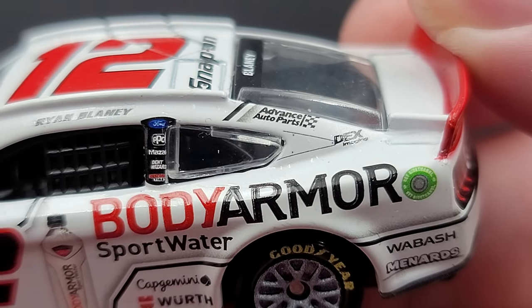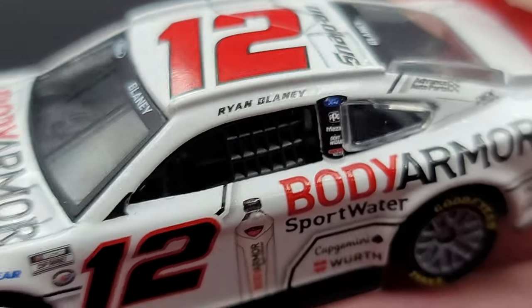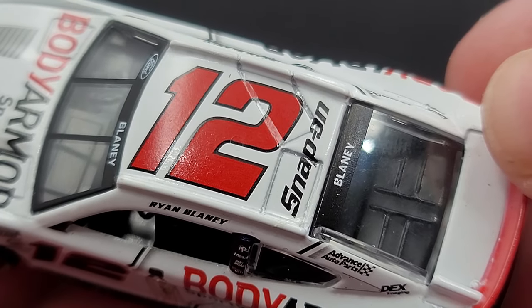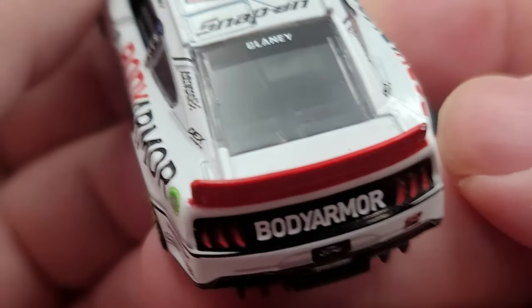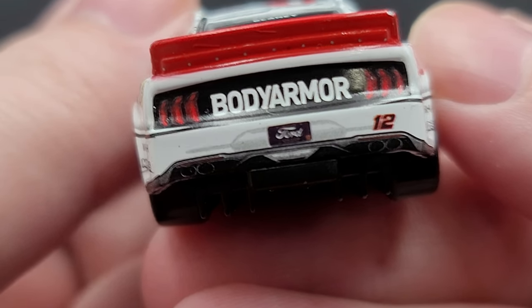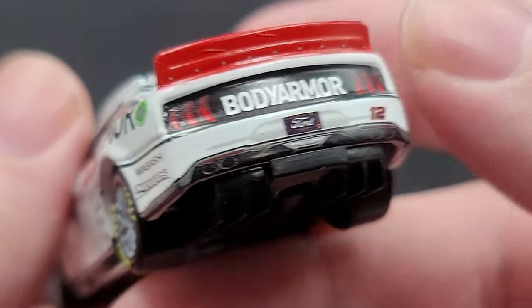Advanced Auto Parts and Dex Imaging on the C post. Ryan Blaney up on the roof rail. Your usual Team Penske sponsors on the B post. The interior is your black molded standard plastic. Number 12 in red outlined in black on the roof, with snap-on and molded-in roof flaps. Blaney on the rear window, nothing on the deck lid. Back on the TV panel we have Body Armor. The 2023 Michigan Ford license plate, number 12, simulated quad exhaust, and Mustang simulated taillights.